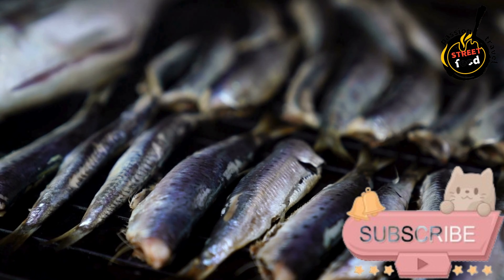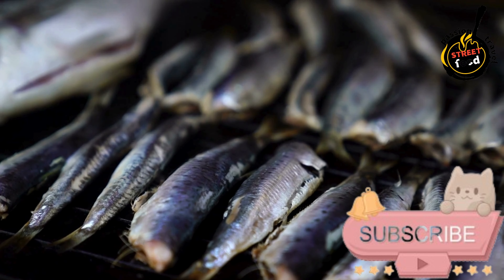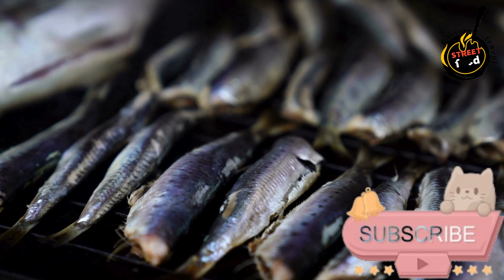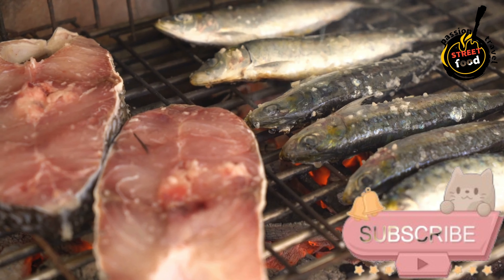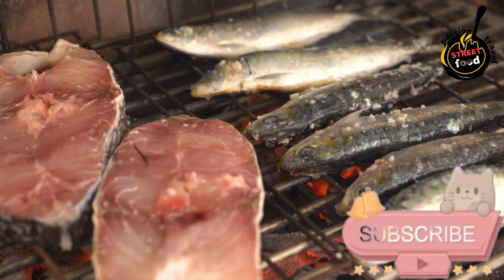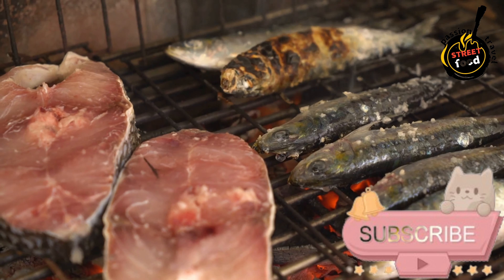Ingredients: fresh sardines (about 6–8, depending on size), coarse salt, extra virgin olive oil, and lemon wedges for serving. Preparation. Rinse the fresh sardines under cold water and pat them dry with paper towels. Season the sardines by lightly scoring the skin of each sardine with a knife to help them cook evenly. Sprinkle coarse sea salt over both sides, rubbing it gently into the skin.